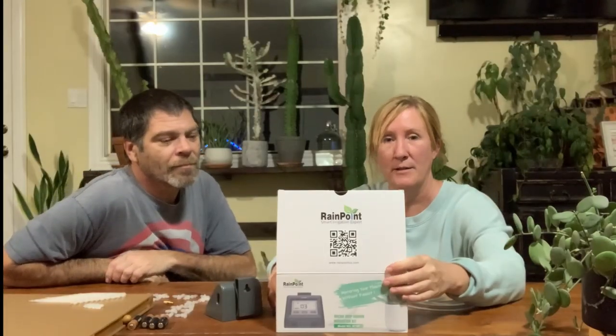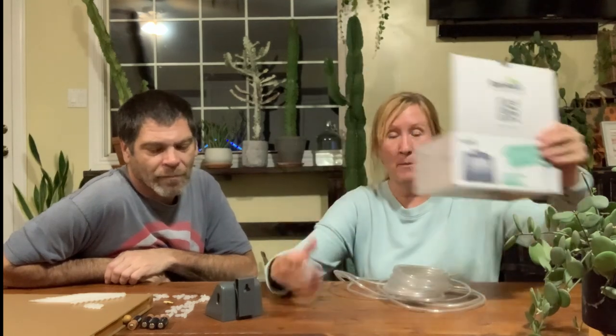I hope it works, so let's try it. My husband Biff is here helping because he's awesome. So anywho, here's what came in the box.